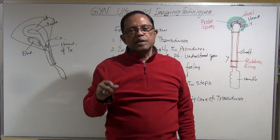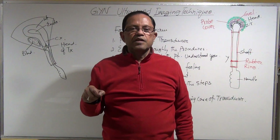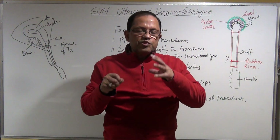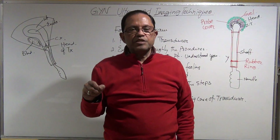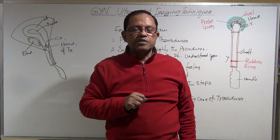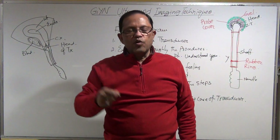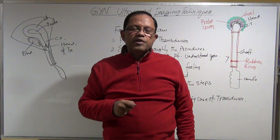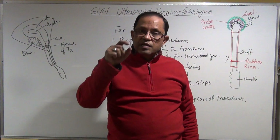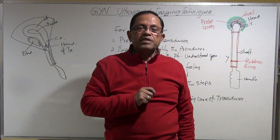During transperineal scanning you will see the vaginal canal, the cervix, and the isthmus. If the uterus is small you can see the entire uterus; if it is large you may not be able to visualize the body and fundus. If there is a gravid uterus you can see the placenta.